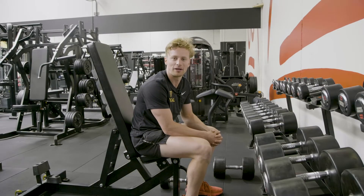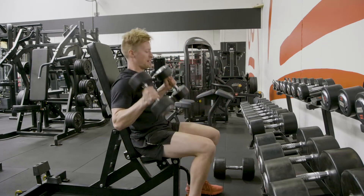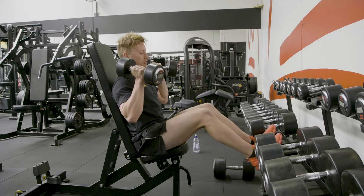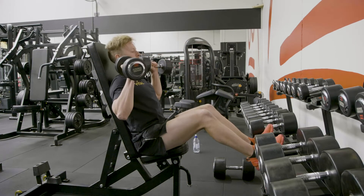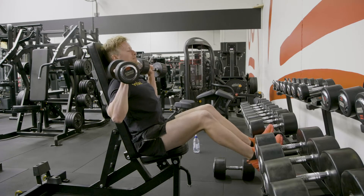This is the foot elevated shoulder press. When getting in position, make sure we have our feet up, but make sure they're just below our hips. From there, have your bench in a nice upright position to support your back and your head.